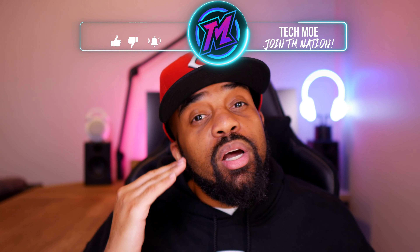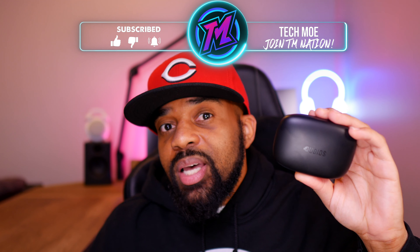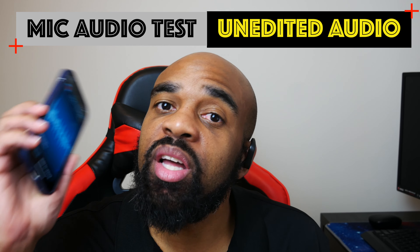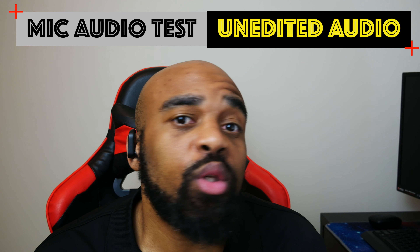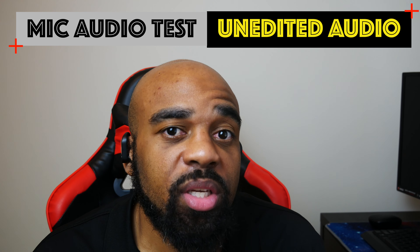These earbuds have built-in mics for voice calls, so you can take and make calls directly from them. They're using CVC 8.0 and in my opinion the call quality is respectable. As always, I took a sample for you guys to judge for yourselves. Right now I have the Dudios S5s paired to my iPhone 12 — the audio you're hearing is coming directly from the microphones on the earbuds. I'm not going to do any editing to this audio, so this should give you a pretty good idea of how you'll sound using them for voice calls.